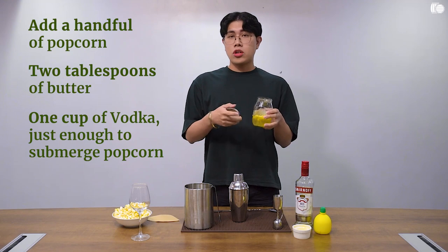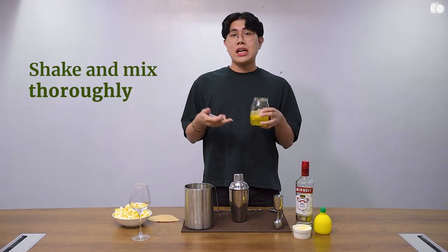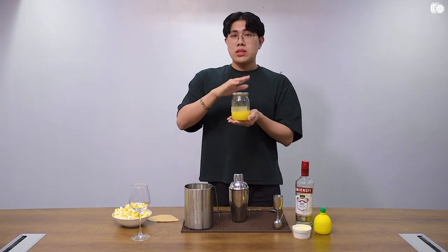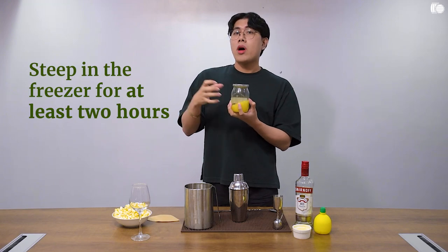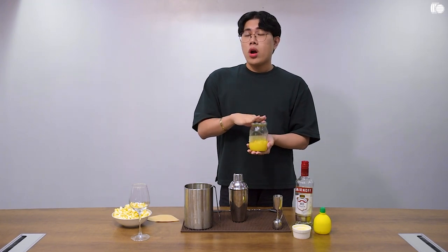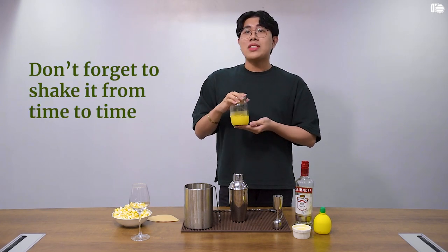Now that your ingredients are all in one container, we have to integrate them, so that involves shaking it thoroughly. Then leave that to steep so that the flavor of the popcorn will be infused into our vodka. You want to do this for two hours and continue to shake it from time to time. I put this into the freezer.